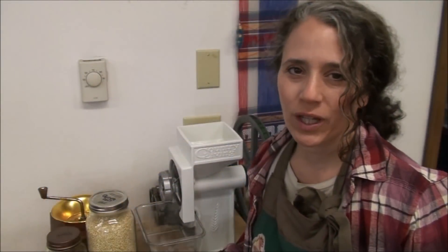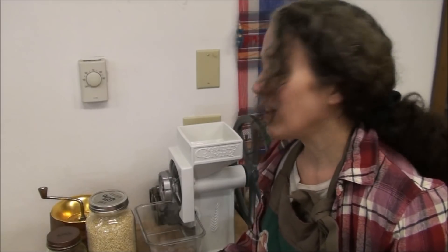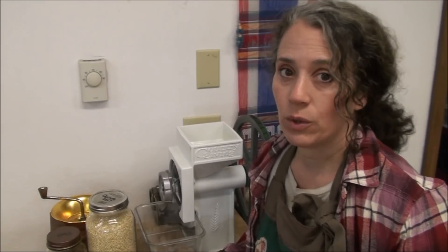Hello friends, Heidi here from Rain Country. God is good all the time. I'm standing here by my Country Living grain mill because I'm getting ready to make some hot cereal, and I wanted to show you how I do it.